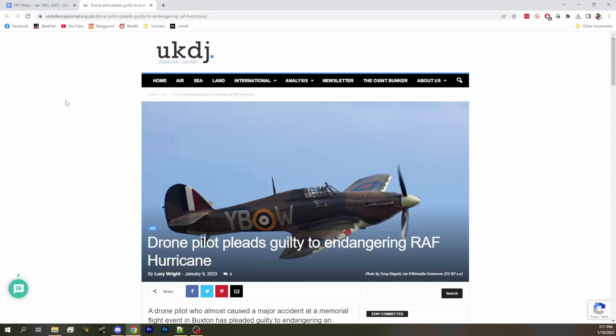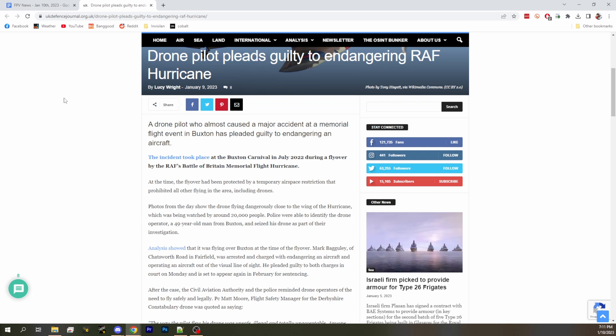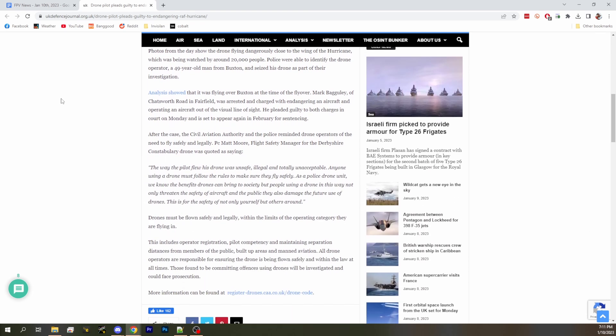Next up, UK drone pilot pleads guilty to being an idiot. He was stupid and they have evidence of it, so he pleaded guilty. He basically flew during an air show right next to a Memorial flight Hurricane — a plane. They flew next to a Memorial flight aircraft. There was a TFR, or what they call a TAR over there. Very dumb. Even if there isn't a flight restriction, don't fly next to a full-scale aircraft without coordination with the pilot. It seems pretty easy. 20,000 people were watching him do this. So there were witnesses.